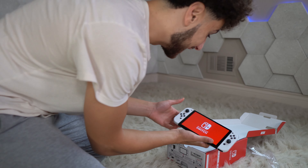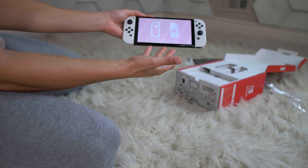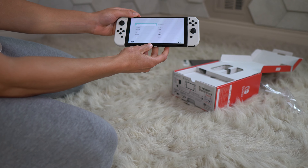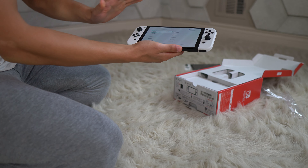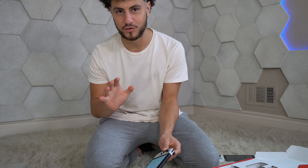Look at this dude. Oh my god, look at the screen. It's worth every dollar — review is done, game over, unboxing's over. It's worth every single dollar. If you see the screen on this, it's really really good.